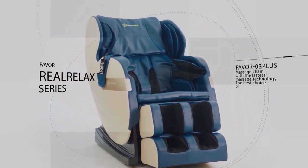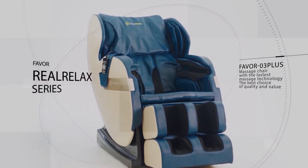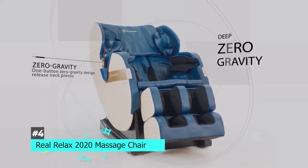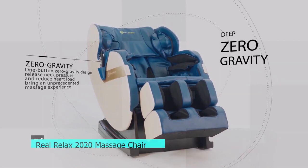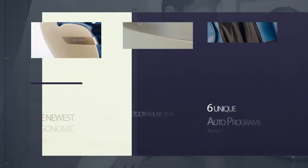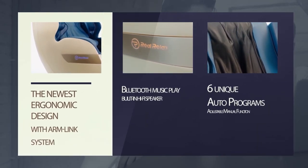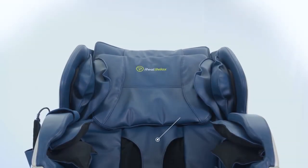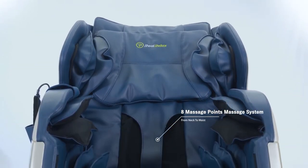For those who want a more full package premium option, we have the best heated zero gravity chair pick: the Real Relax 2020 Massage Chair. This one truly offers a ton of features — there are six automatic massage programs and it even includes yoga stretching to stretch your body and help release tension. As mentioned in the name, it is heated, with a heated lower back section to provide a therapeutic warming sensation.